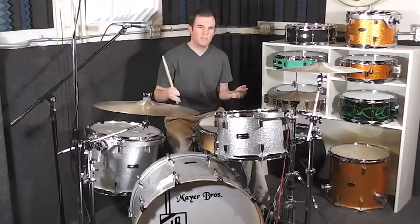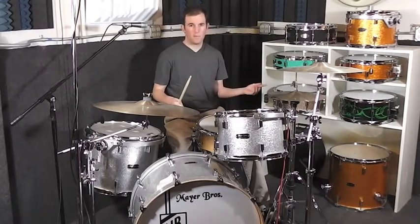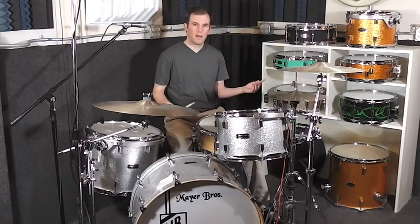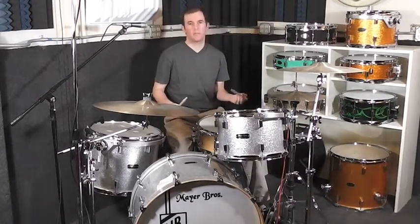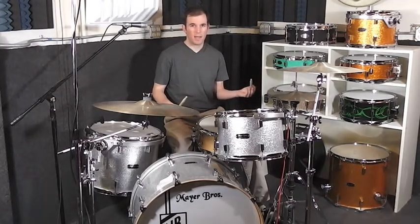To make this groove a little bit busier sounding, a little more interesting, I'm going to add in three new sounds. Two of them are going to come from the hi-hat, and I'm going to do that by moving my hand from the snare drum to the hi-hat every time I play what was a ghost note. The backbeat will stay on the snare drum on 2 and 4, and all other notes will be played on the hi-hat.